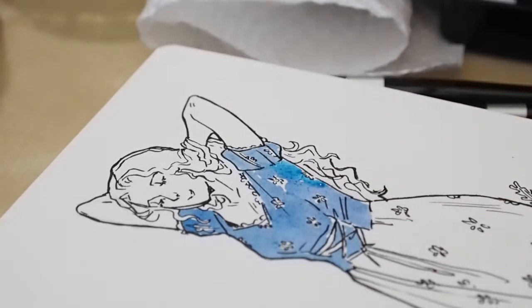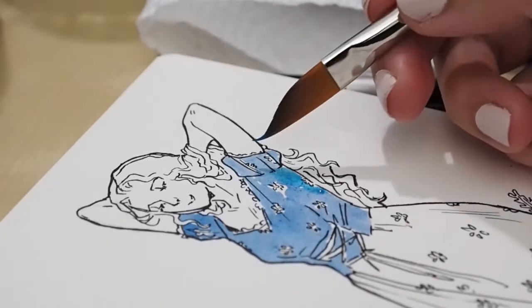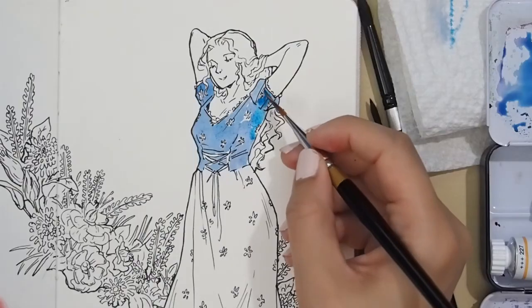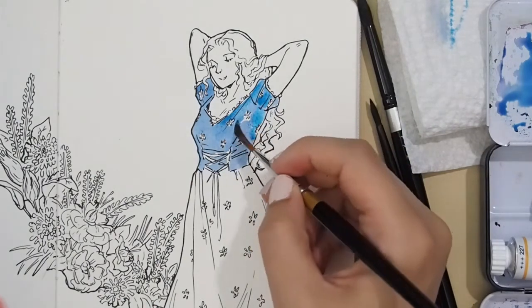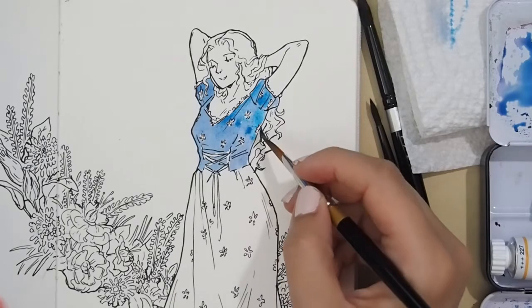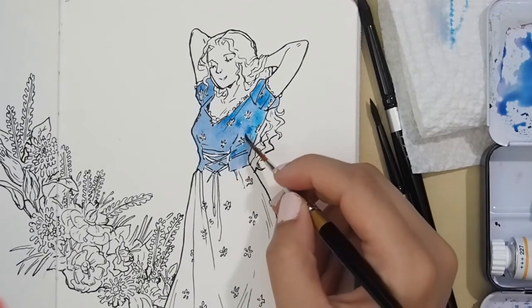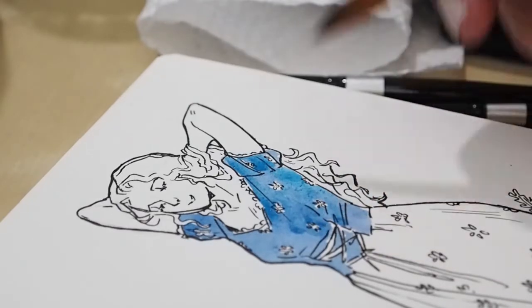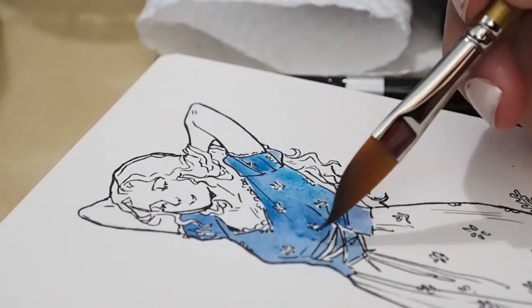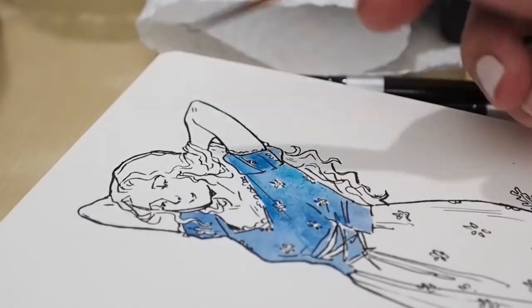The blue gouache I used is from Arteza — I have the giant 74-color Arteza set because it was on sale for Black Friday, though I've barely used it until now.